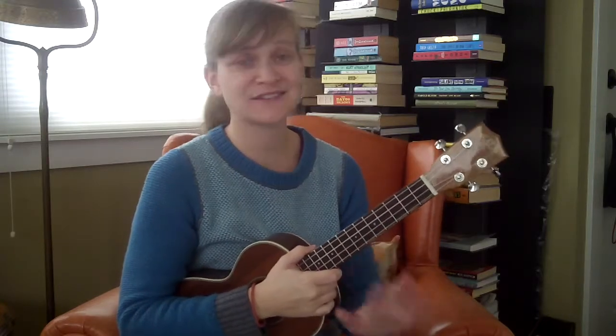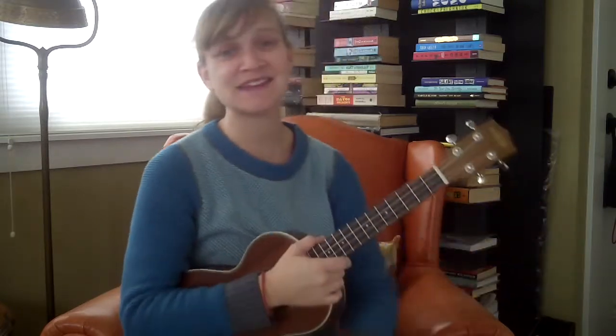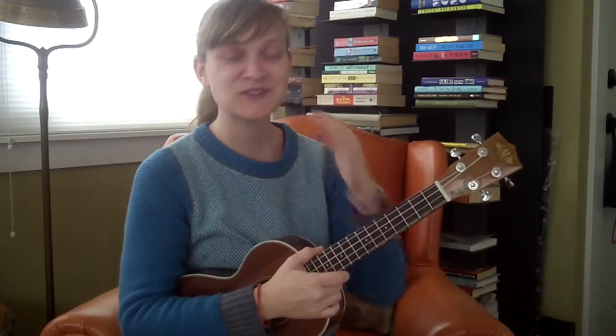Hi there and welcome to this video tutorial on the 12-bar blues and our first blues song, Sweet Home Chicago. I love the blues and I think it's going to really take your playing to the next level in lots of different ways.